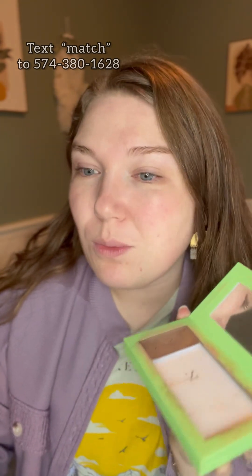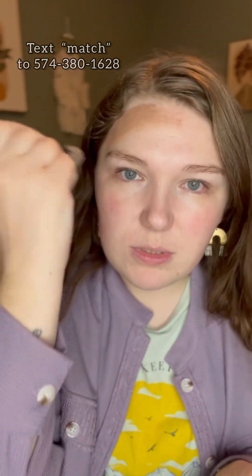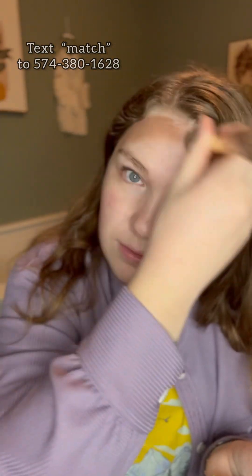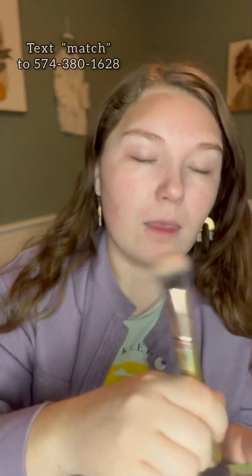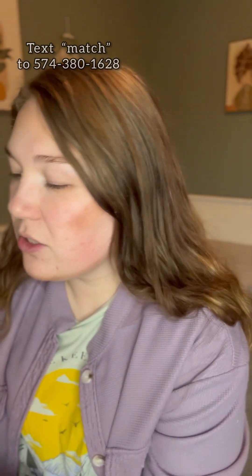Let me show you where to use it. We're going to use this one brush — this is the 3D brush. We are going to use it on our forehead, on our cheekbones, and our jawline, and then our nose. I just personally like to use my fingers to apply my nose contour.